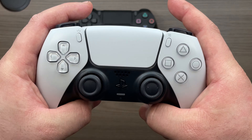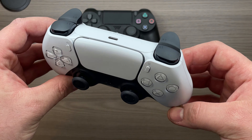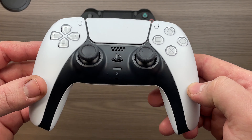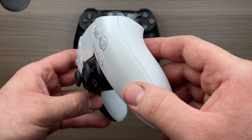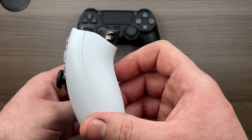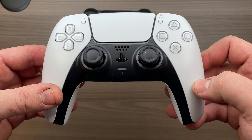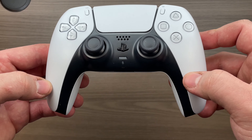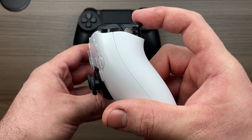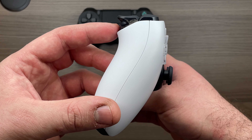Sony didn't just stop at improving the overall dimensions of the controller. They also focused a lot on the functionality to improve the play experience. For example, the triggers are adaptive — depending on if the developer chooses to take advantage of this, they can simulate certain actions in a game. The only game I've really played that has taken advantage of this is Spider-Man: Miles Morales, where they used it for swinging around the city, making the webs feel differently when you squeeze the trigger. I've also heard they feel different in Call of Duty: Cold War, where the triggers change feel depending on which gun you're using.